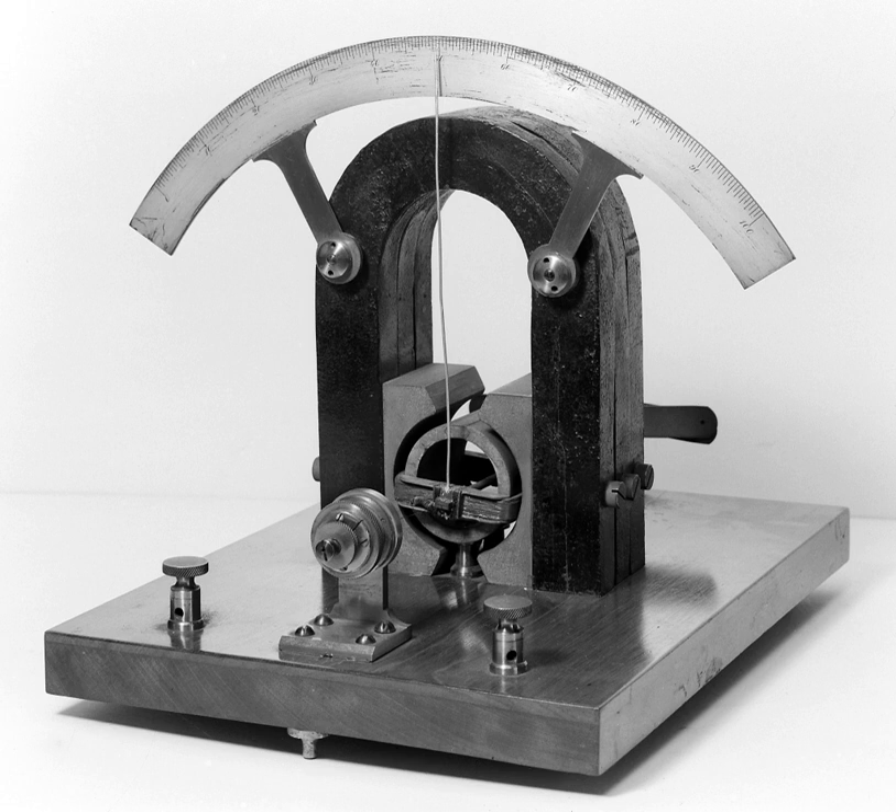The earliest galvanometer was reported by Johann Schweiger at the University of Halle on 16 September 1820. André-Marie Ampère also contributed to its development. Early designs increased the effect of the magnetic field generated by the current by using multiple turns of wire. The instruments were at first called multipliers due to this common design feature.